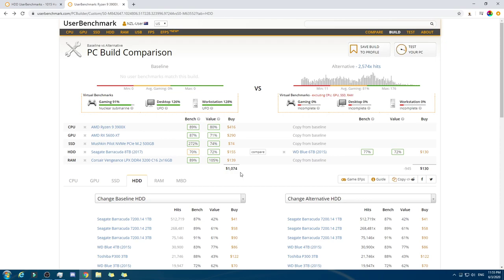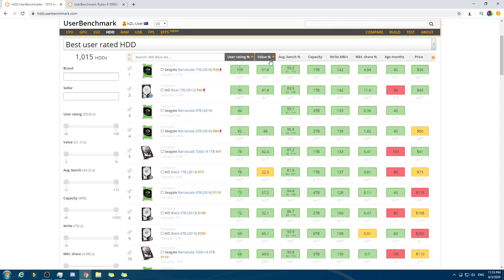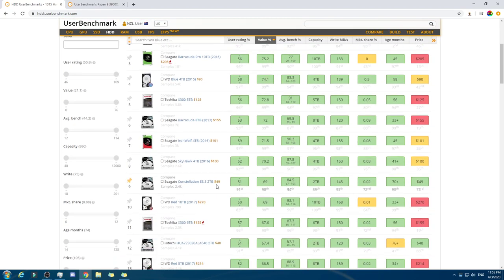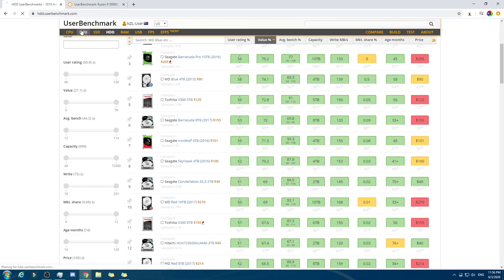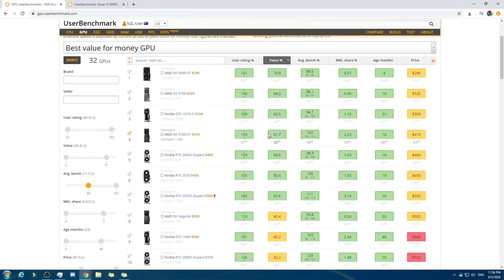And HDD — 8 terabytes is absolutely massive. Most people wouldn't need that much, but that's only $155. That's like half the price of the GPU. I can easily see the argument for it. Just spend like $100 less on the HDD and get a better GPU, which for lots of people would work. Like, if we go to HDD, reset the filters, go to value, and go for like $49 — you'd get a hundred extra dollars back, a hundred and six or so. And that would make it we could spend up to about $400 on the GPU.